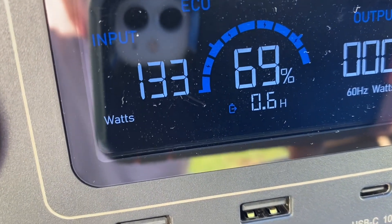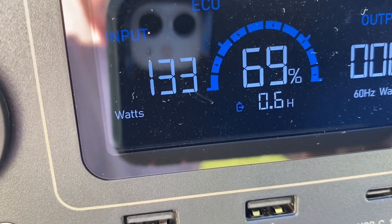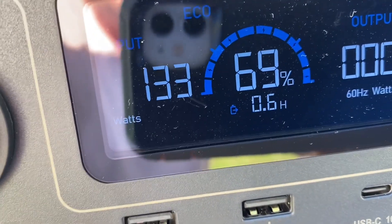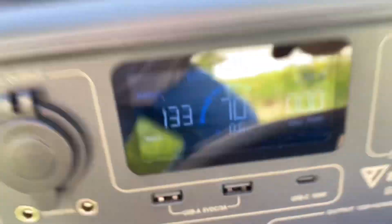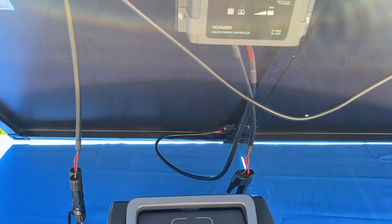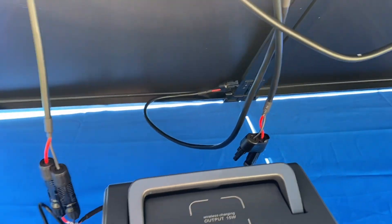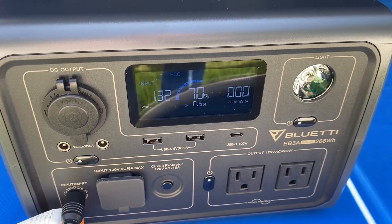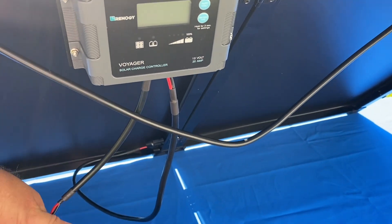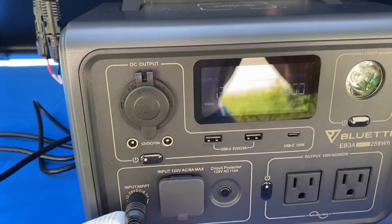With this setup we're bringing in 133 watts. The EB3A claims it can bring in 200 watts, and I've seen other videos where they pulled about 165 watts. I probably don't have this at the perfect angle, but we do have good sun. One thing about this solar panel is it comes with a charge controller, but I have that unhooked and I'm running straight to the power station. If you're using this with a power station you need to unhook the charge controller — just a matter of disconnecting the MC4 connection and plugging into your power station.